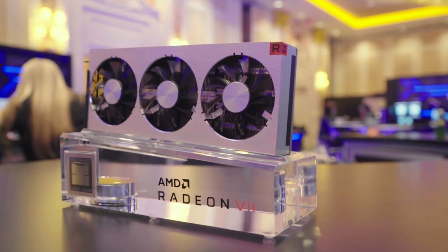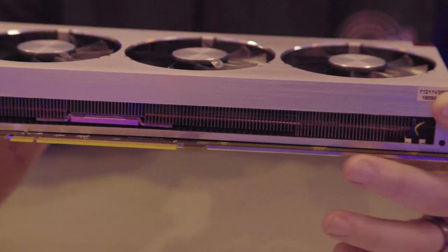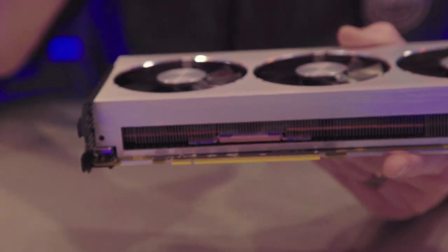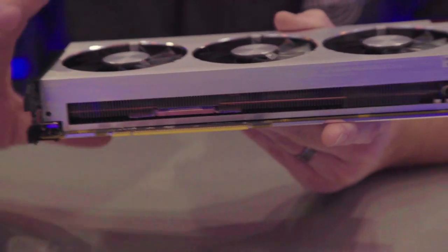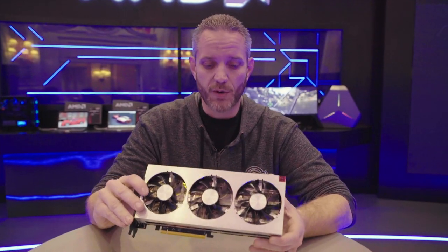They also have a very dense fin array in terms of the amount of heat sink fins on this card. By doing so, they've greatly improved the thermal capacity of the cooler. I saw a lot of comments back when Vega 56 and 64 launched that people loved the raw, brushed aluminum look.